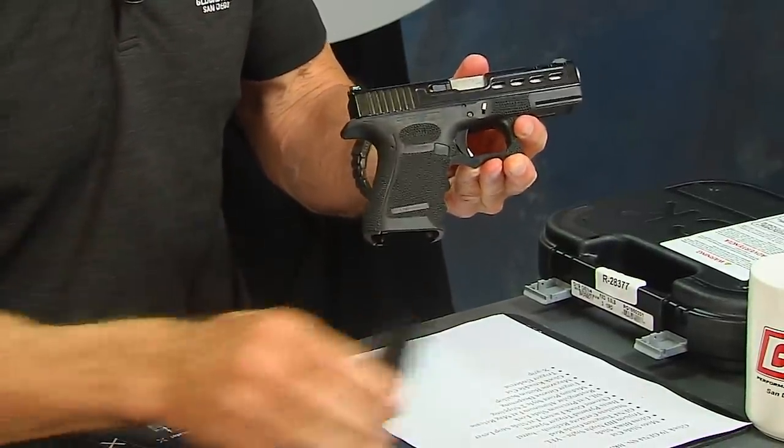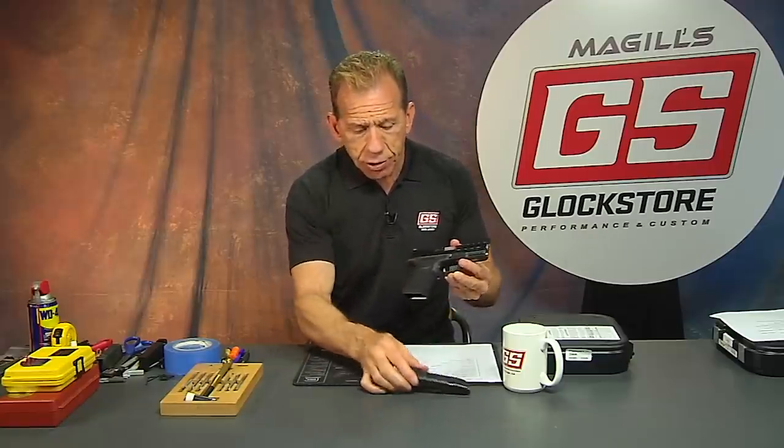The X grip is available in a whole lot of different flavors too. It goes from the 19 to the 26, or the 17 to the 26, so for the little mini guns you have an option. There's also one for the Glock 21 magazine that fits into the Glock 30 for you .45 fans out there.